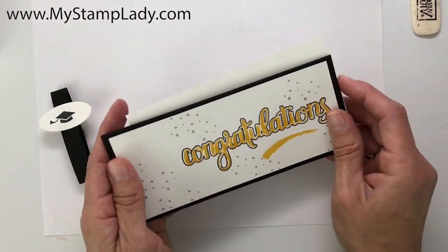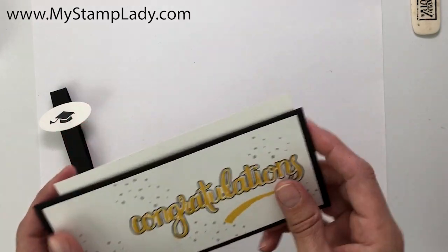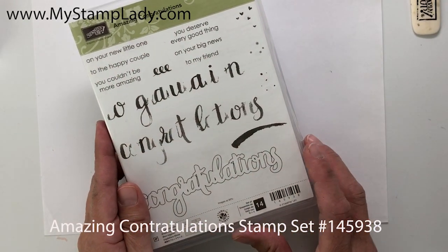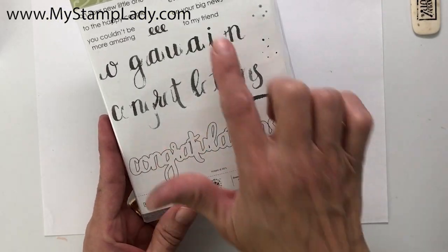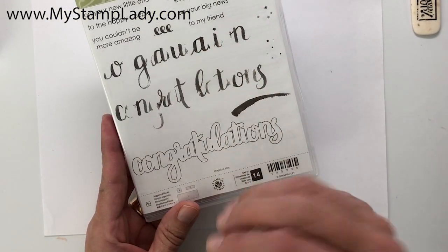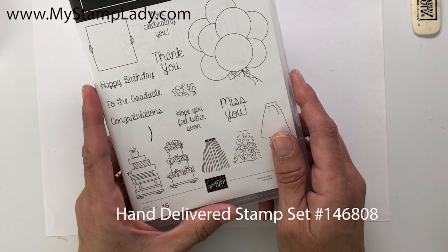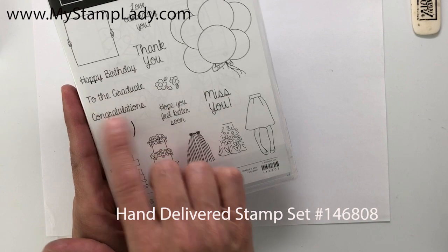I'm also going to be using the Stamparatus to show you how to stamp this image. I'll be starting with the Amazing Congratulations set — this is a unique set that has an outline and then two images designed to be inside. I'll also be using the Hand-Delivered stamp set, which has a fun greeting for graduates.